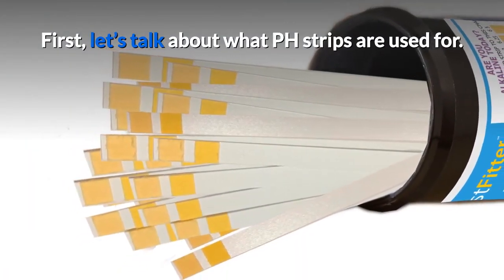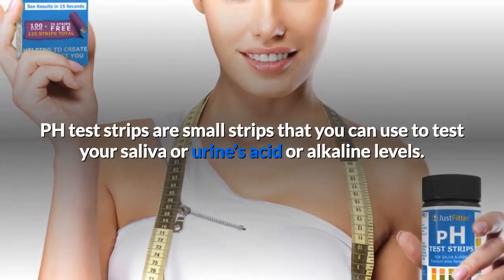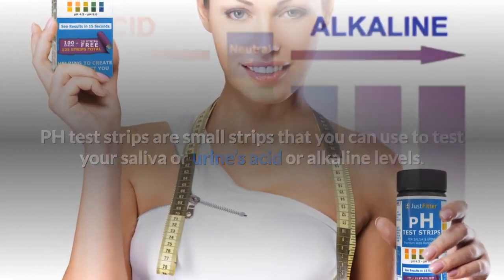First, let's talk about what pH strips are used for. pH test strips are small strips that you can use to test your saliva or urine's acid or alkaline levels.